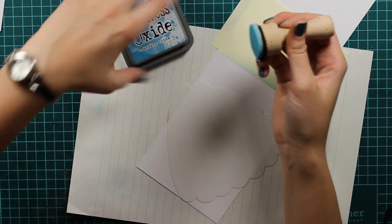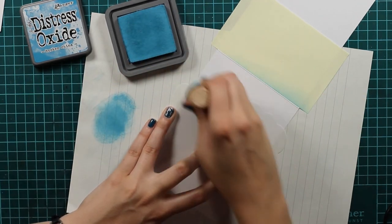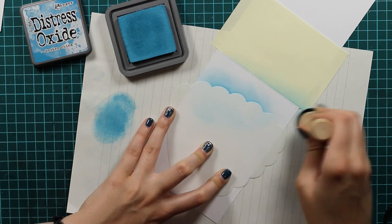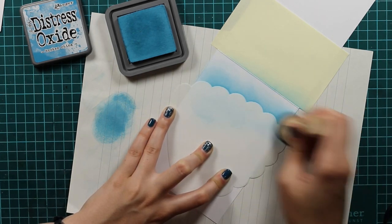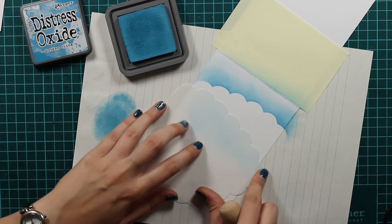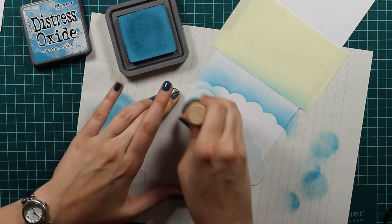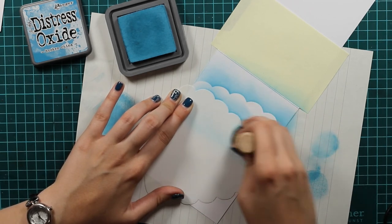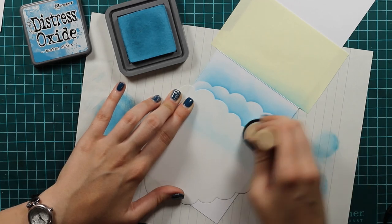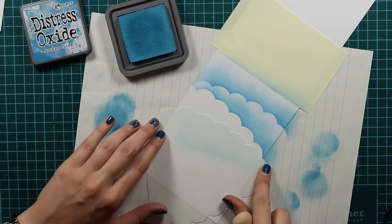And now comes the part where we will use this beehive stencil to make clouds. When I first saw this stencil I thought that it was perfect for making clouds so I just went with it and it actually looks really good. Here I'm using my distress oxide because it's really easy to blend, so I will dab a lot of the color off because distress oxides are really bright, and I don't want that effect — I want to have some white showing so we have this nice effect of clouds.